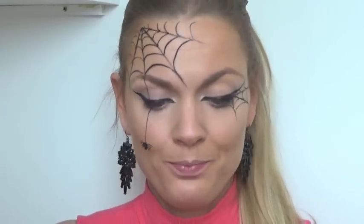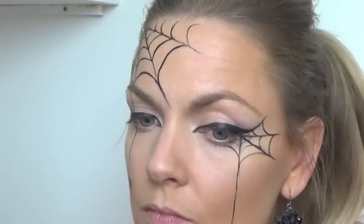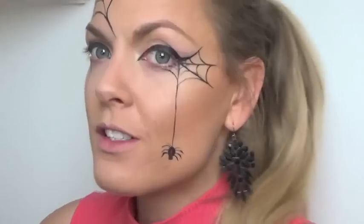Then you want to choose which point you're going to have your spider falling off of. I'm going to have it coming off onto my cheek again, and then you just do the same as we did with the first one. And there are your spiders — not exactly me, but they're still cute!